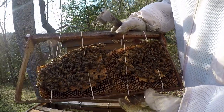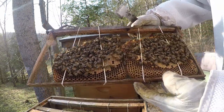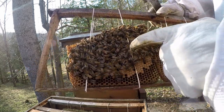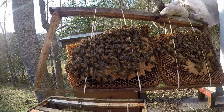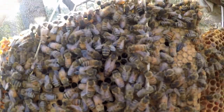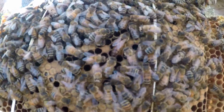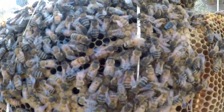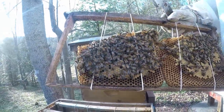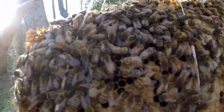They really look good. And right there's the queen — I cannot believe it! Sure enough. She had to be on one of the frames when I cut it out, and then went down into the box. But there she is. Wow.